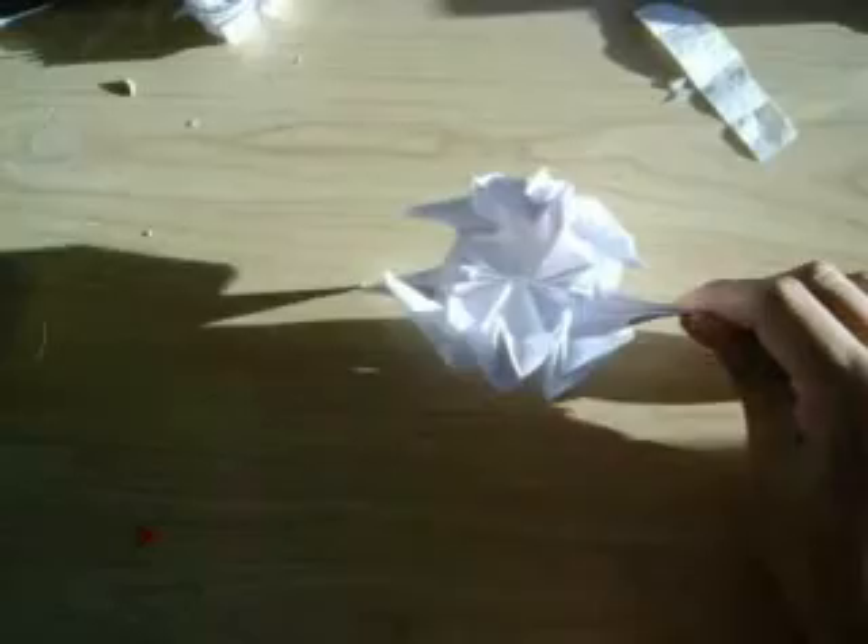There we go. All right. Now do that, and we're pretty much done now. Now you have your Venus Flytrap.